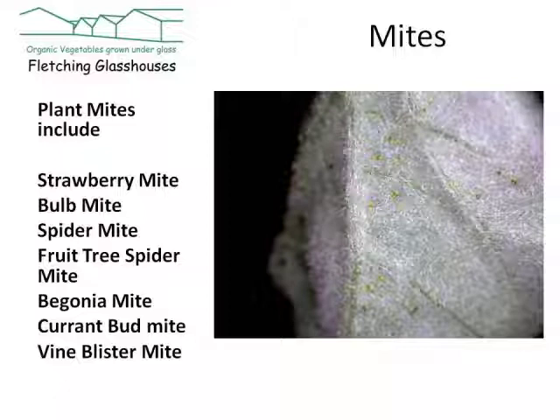In the summer, the spider mite is better called the two-spotted mite because it accumulates waste food on either side of its transparent body, making two black spots.